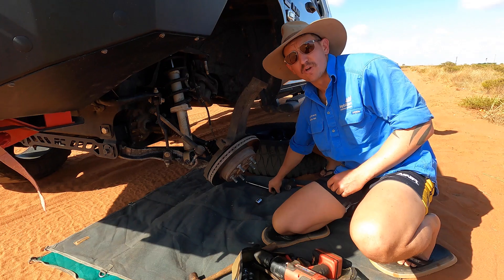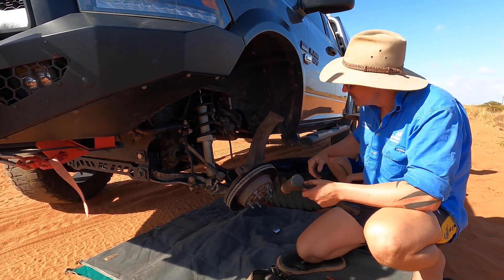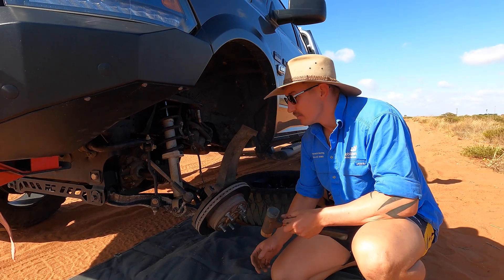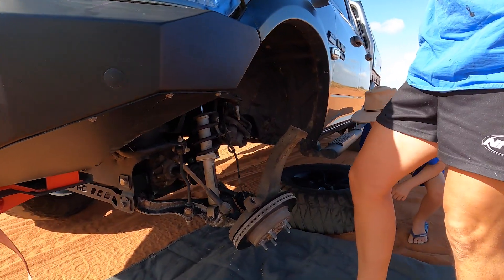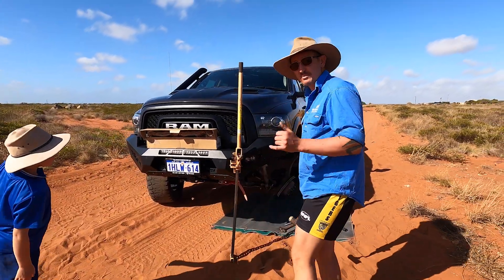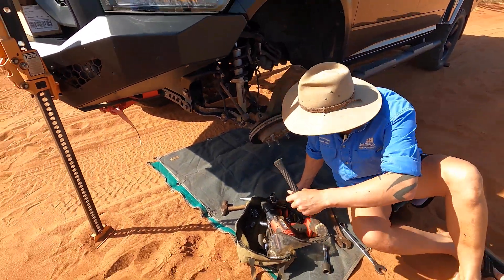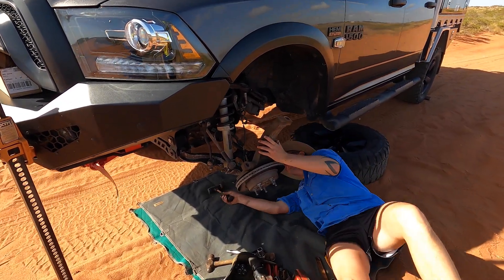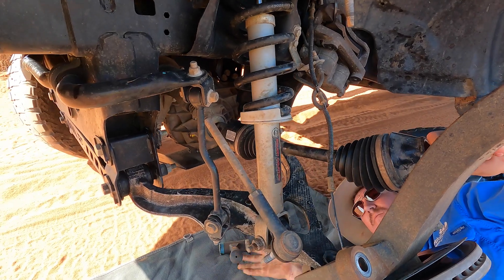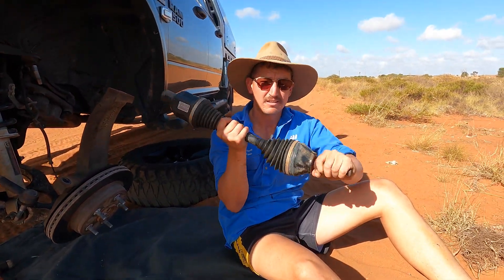Generally if I was at home and not out bush I'd have this on a few more chocks and stands, but I've got to get under and just pull. Using the dead blow hammer, you just tap it on the back of this inner CV and it just gets it past a little rubber O-ring. Just double check your jack's all good before you go under. Remember when you're out bush no one's coming to save you, so take the extra time and do it right. And that's it - that's your CV out.